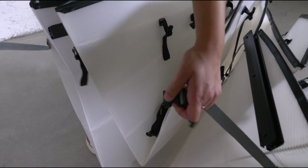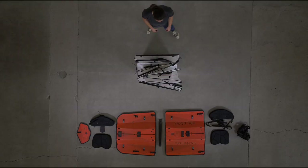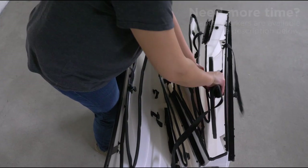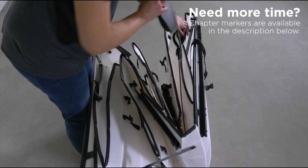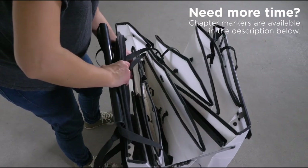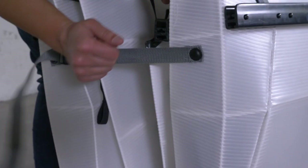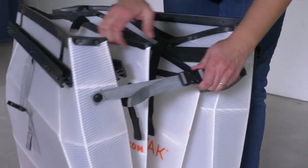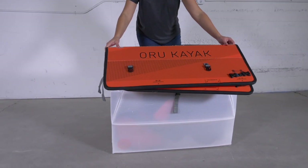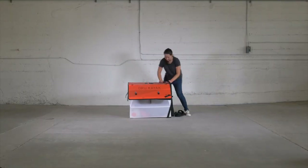Clip the side straps but do not tighten until the components are inside. Place all the loose components into the box — you'll have to arrange the parts carefully, and make sure not to force them in. Tighten the box closure straps. Stack the stern floorboard, then the bow floorboard on top of the box — the bow floorboard says Oru Kayak on it. Tighten the shoulder strap loops over the box.